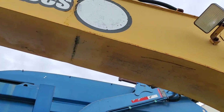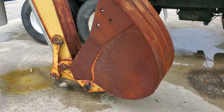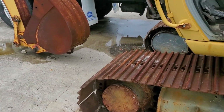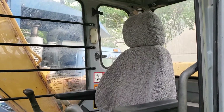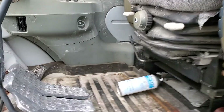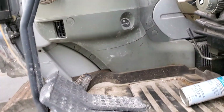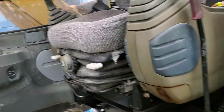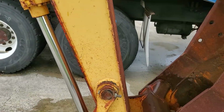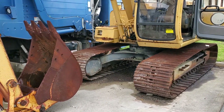The motor sounds good, it's got potential. It's been a good machine to the city — they got a new one and are trying to get rid of this one. Here's the hour meter: it's got 2,065 hours, very low hours. The pedals look good. It's got some rust, but that's what happens when they sit outdoors. Thank you very much, good luck.